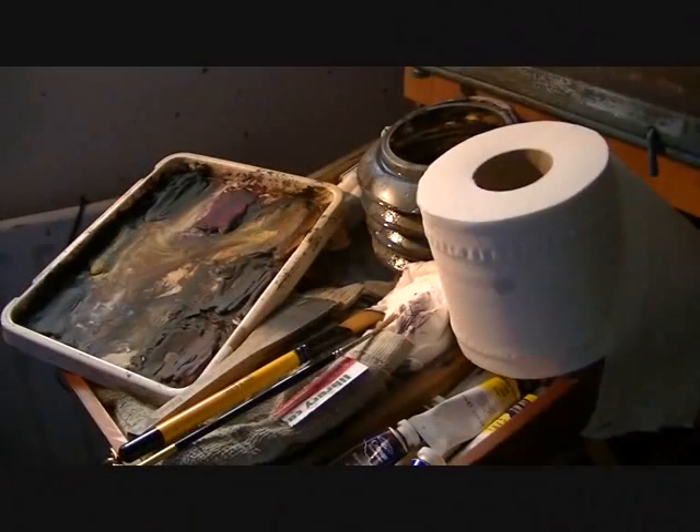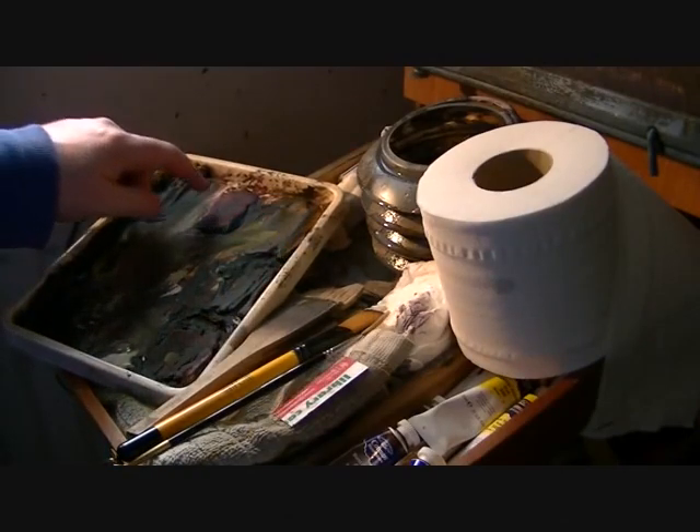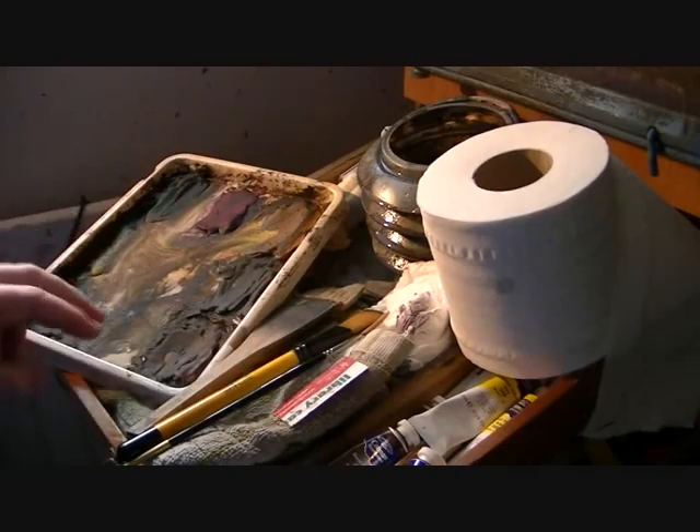I'll just whiz quickly through the materials first. We've got Ultramarine, Lemon Yellow, Payne's Grey, Alizarin Crimson, Raw Sienna, Burnt Umber and Light Red.